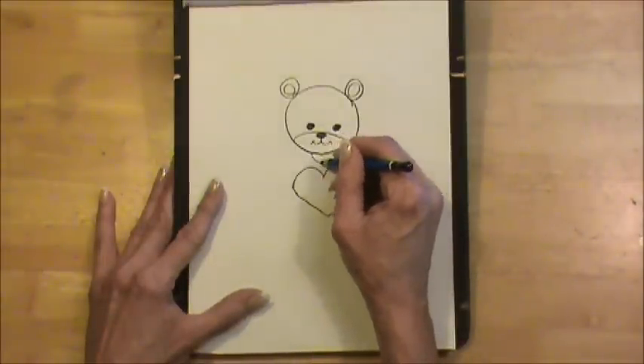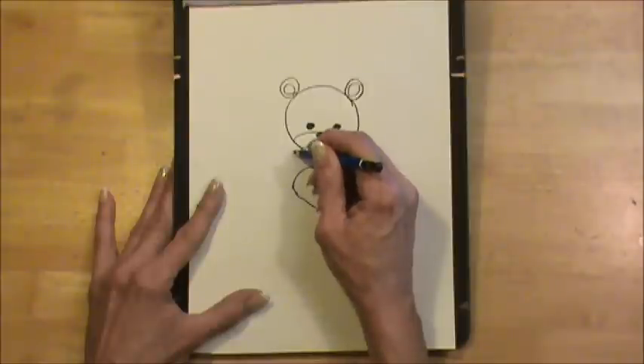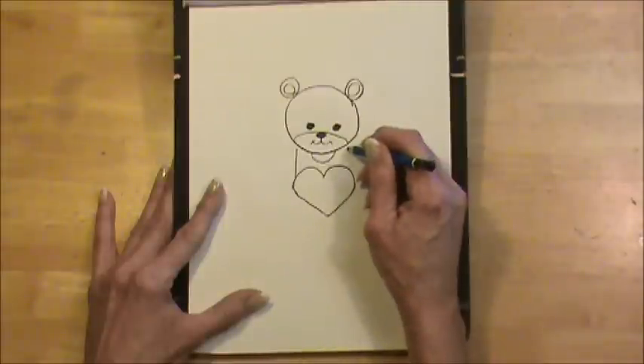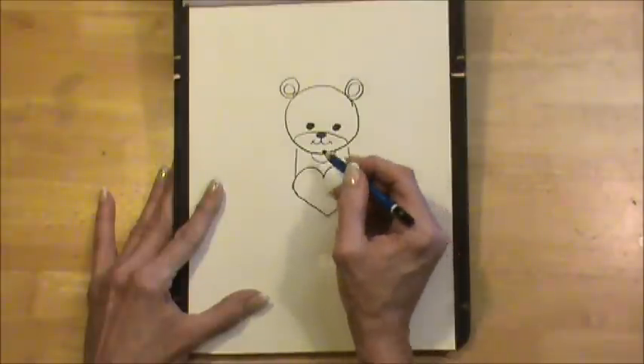Let's make a curved line under his chin for his collar, and we're going to make a straight line down from under his cheeks, and that's his body.